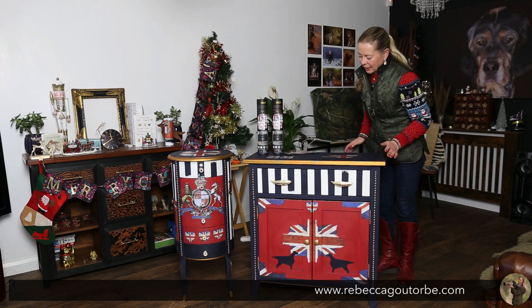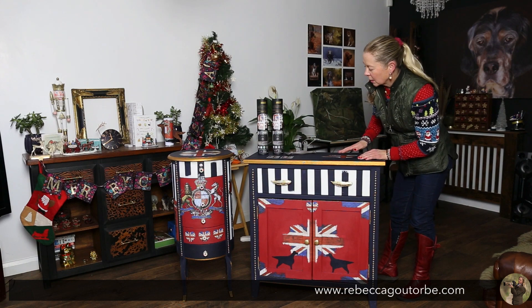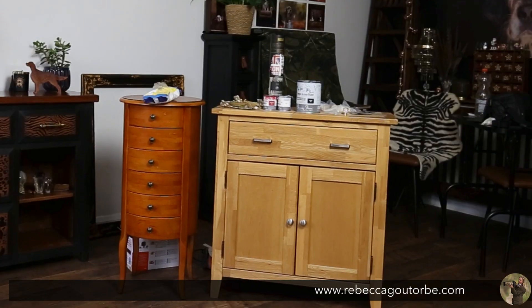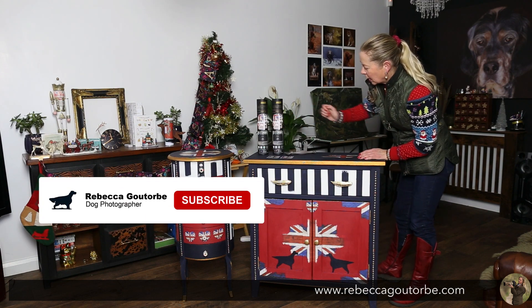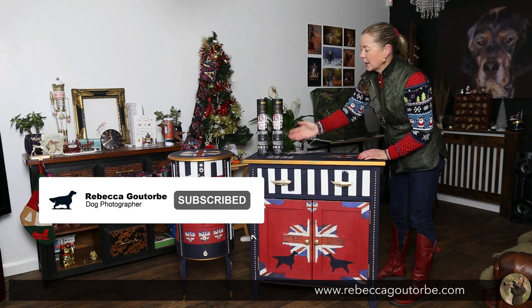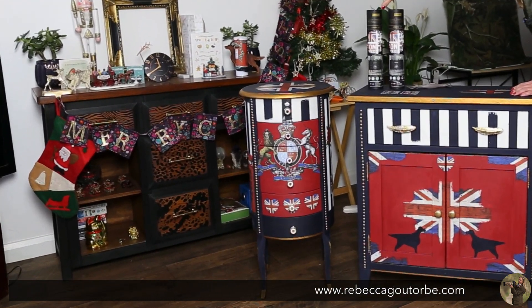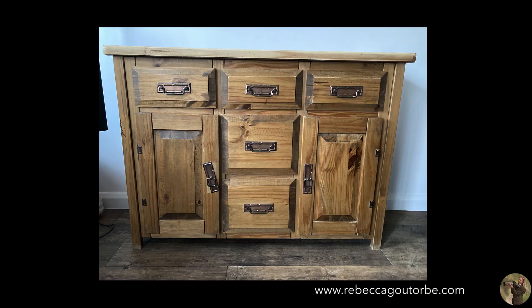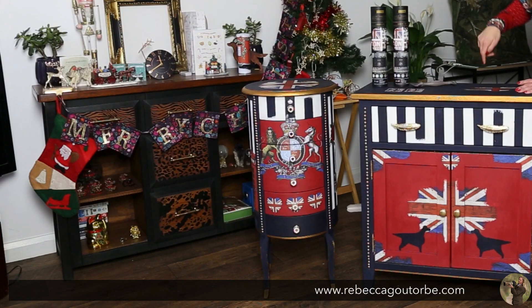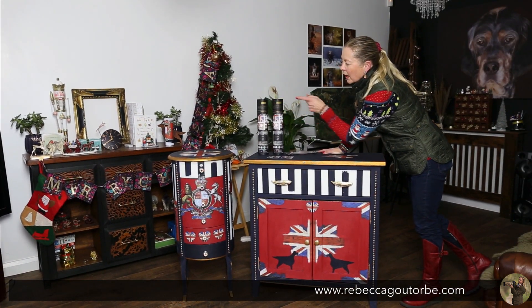I've created my own Union Jack furniture using two pieces of second-hand furniture — one was £40, the other £50 — using chalk paint and furniture transfers. What set it off was a dresser behind me that was my first go at redesigning a piece of furniture. You can see what it looked like before; I think it looks a lot better now.